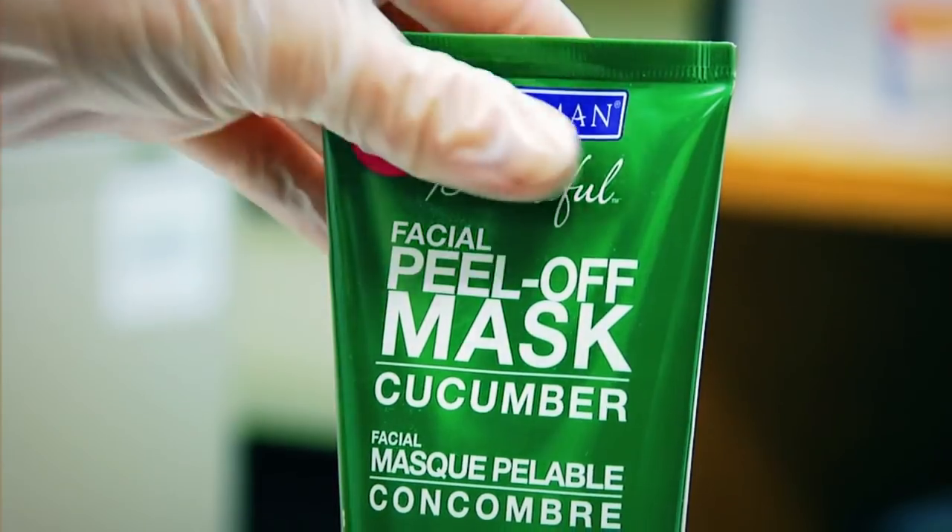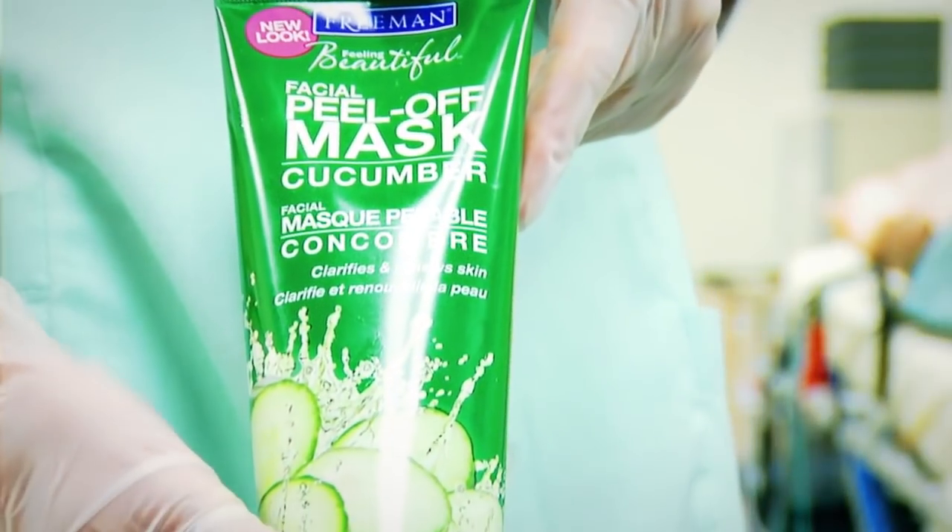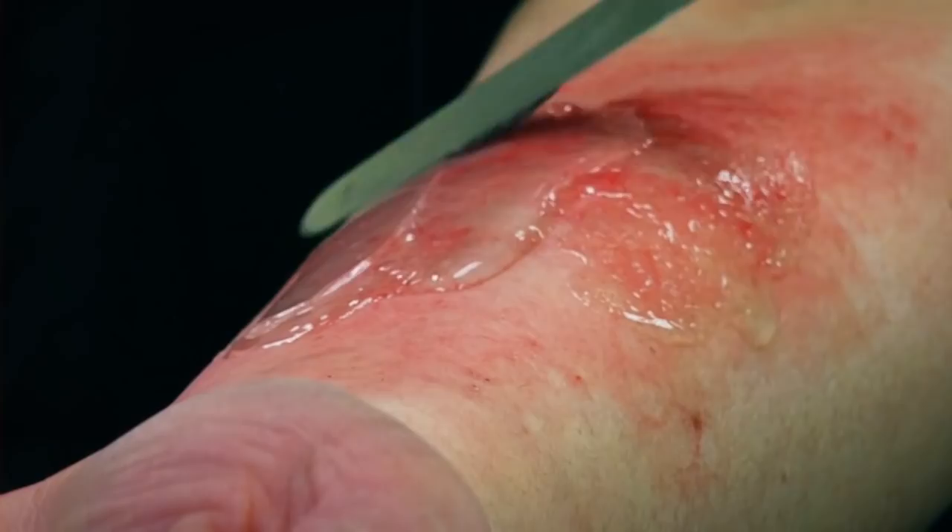Next, take your spatula and spread a layer of the facial peel mask evenly, making sure the edges are thinned out as much as possible.